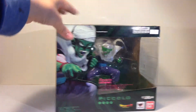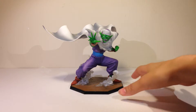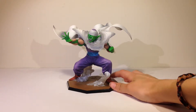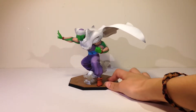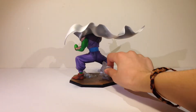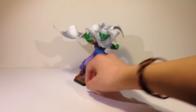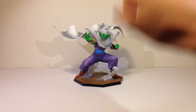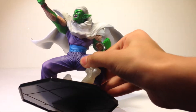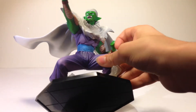Here he is out of the packaging — it's a really cool figure. He has his cape flying in the wind from the blast. This is the version from the anime because he has a blue belt.